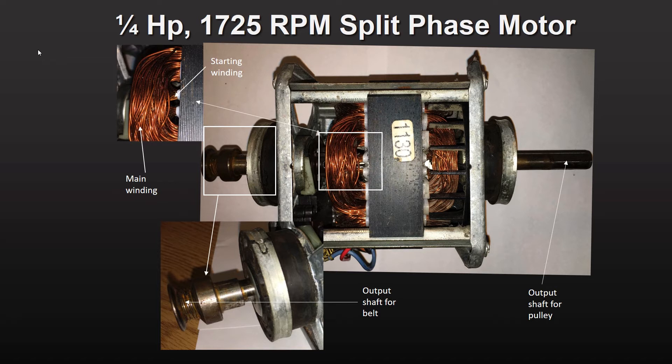The starting windings appear to be about half the thickness of the stator windings. The length of the starting windings is also much less than that of the stator windings. This motor transmitted power on both ends of the motor shaft.